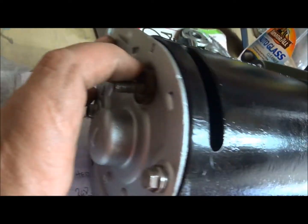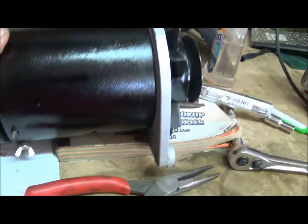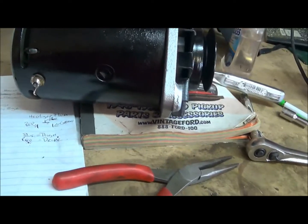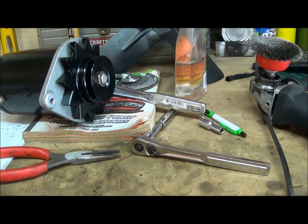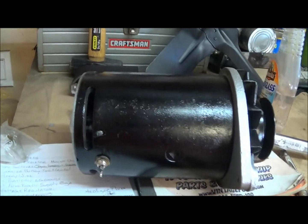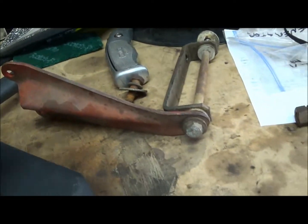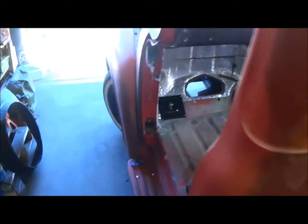Got my generator put back together - just got a nice coat of paint, new brushes and everything. I think I have it clocked right - I might not, I may have to clock it a little bit different when I put it in. I just realized I haven't cleaned up the brackets and painted them yet, so I'll clean up the bracket, paint that up, and then it mounts down low on this side.